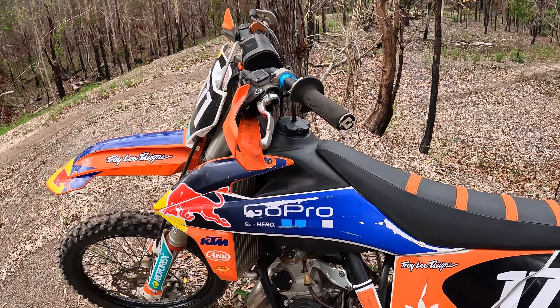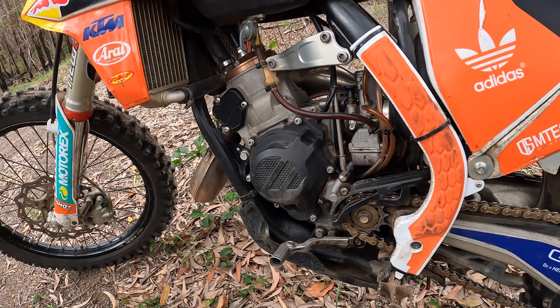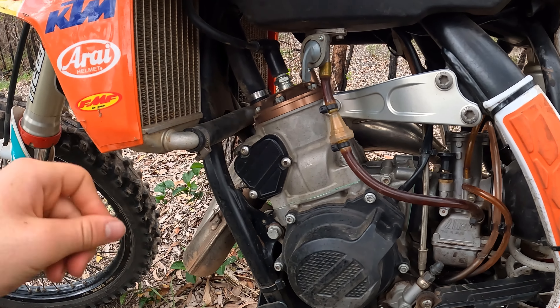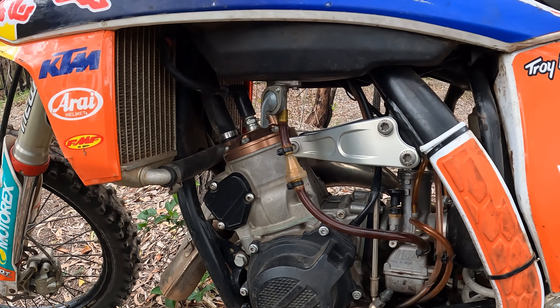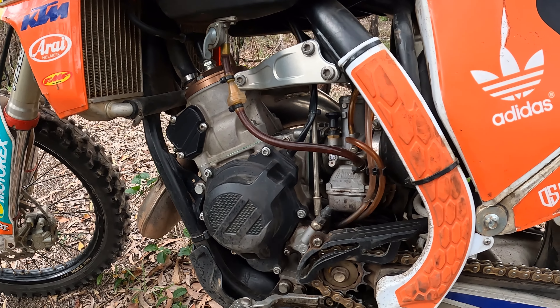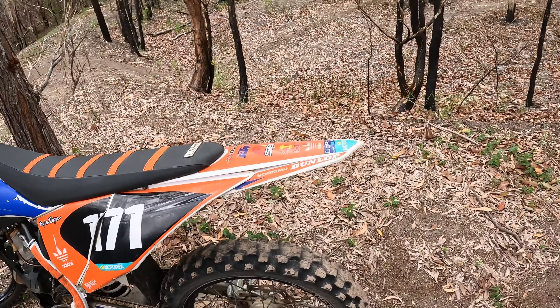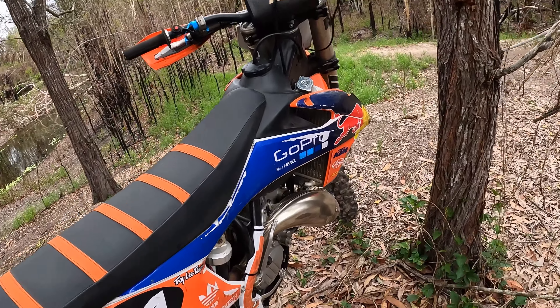Things I've done to this bike: when we bought it, it needed a top end, so I straight away just did the top end. It actually had a cracked head, so we got a Two-Stroke Performance medium/high compression head — that's what they mark the compression as. That's the only aftermarket part in the engine; it's got the stock carb and everything. It's also got a Pro Circuit shorty muffler with a nice crisp stock pipe.